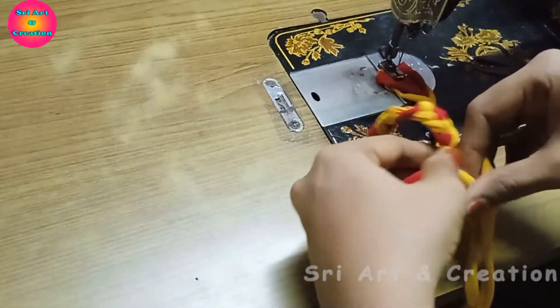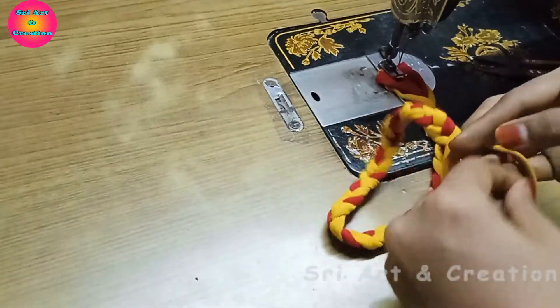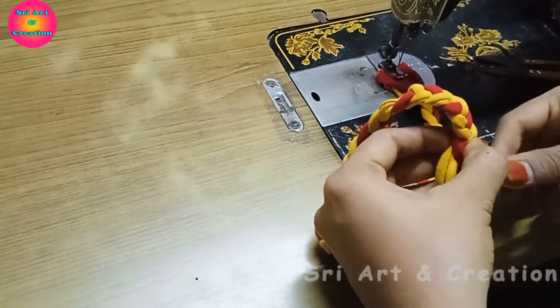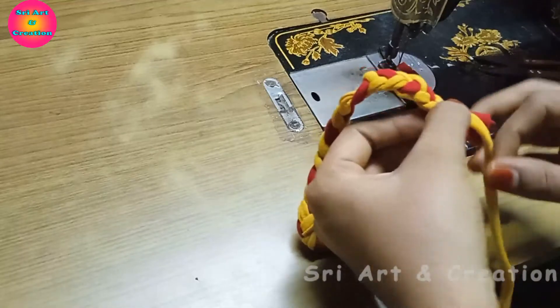Let's stitch the same rope. We stitch the same rope as we start.